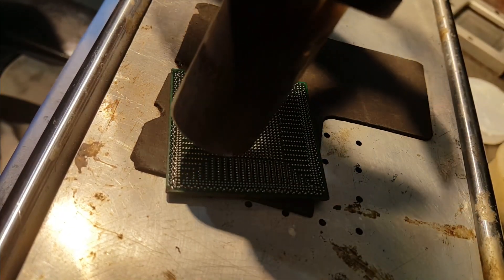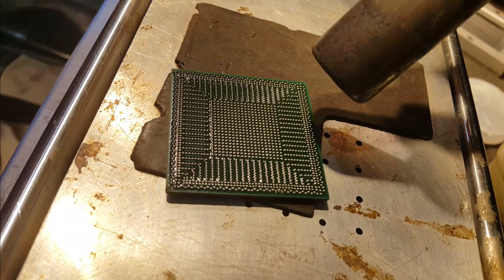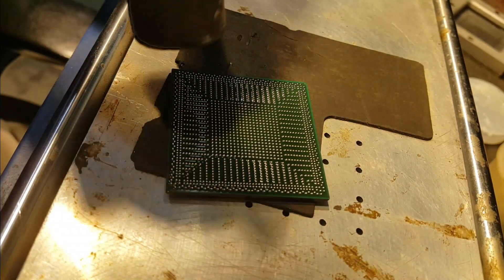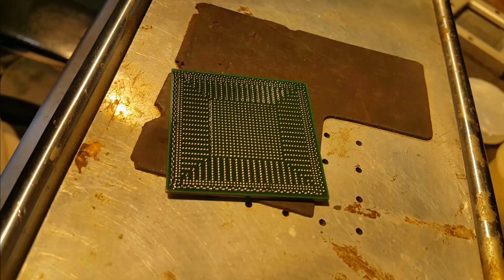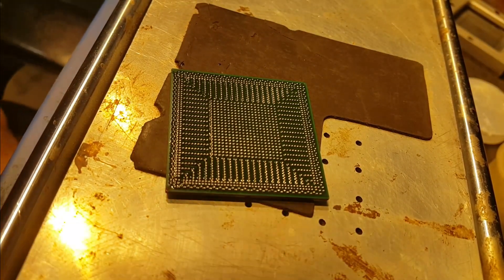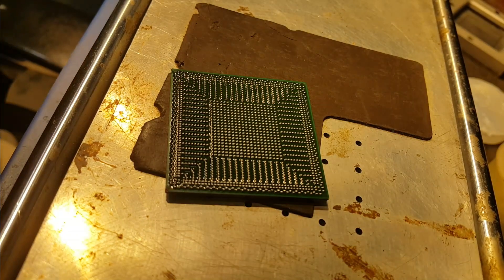All is good. The job has been done. You can see the chip has been prepared very fine.